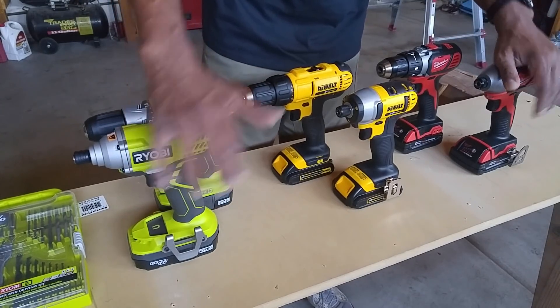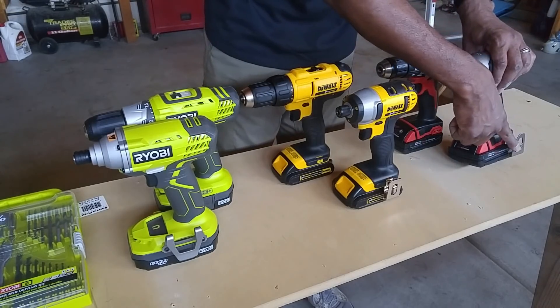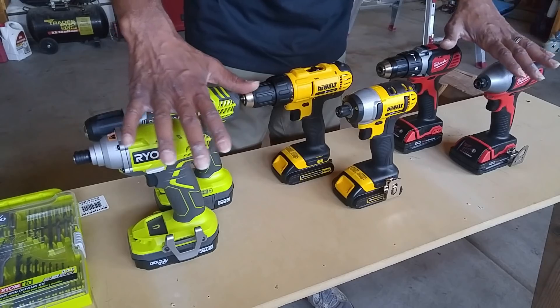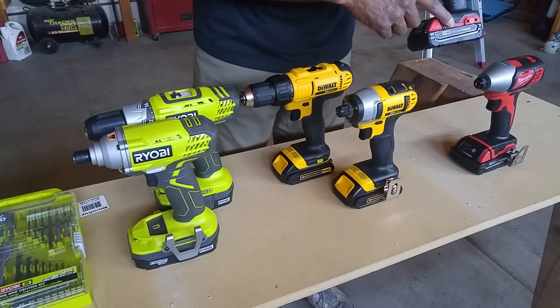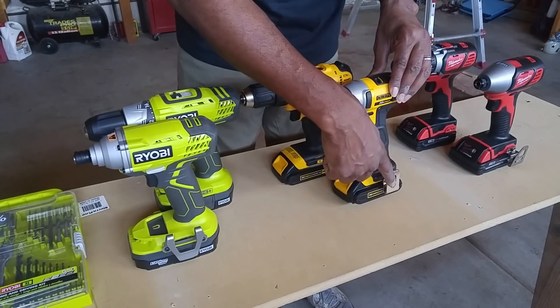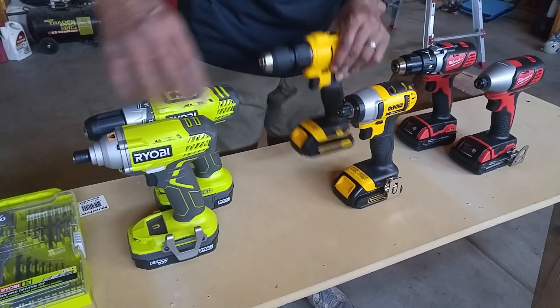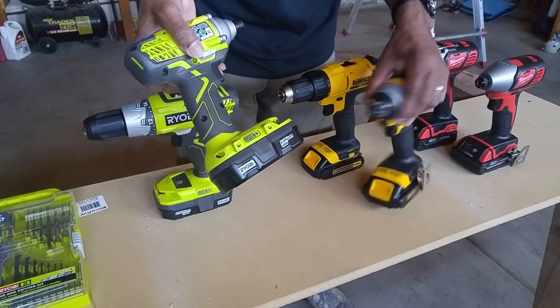This is what you get right out of the box on all sets. The impact drivers on all of them had belt clips, and the belt clip can be placed on the left or right side on all three. On the Milwaukee and Dewalt, the belt clip can also be placed on the drill on the right or left side. On the Ryobi, the belt clip can only be placed on the impact and not the drill.